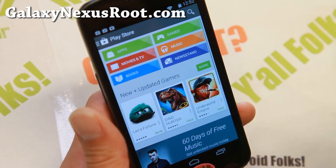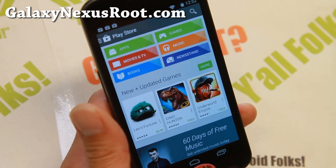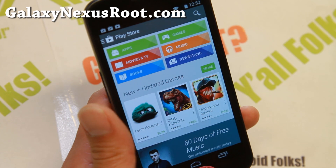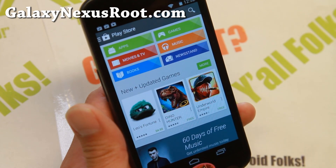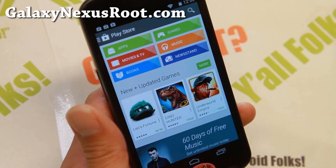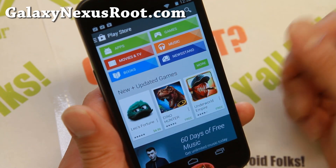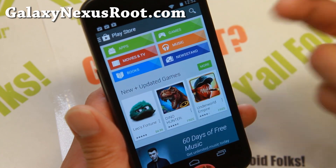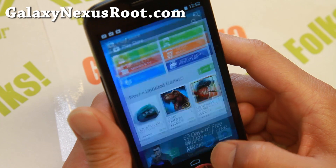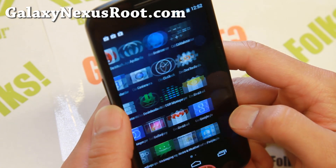To install this ROM, you do have to update your ClockworkMod recovery to the latest version. You can go ahead and use ROM Manager — download it off the Play Store and update it that way. If you have trouble with that, you can also check out my site. There should be a CWM recovery link at the top. Download the image file and use the app Flashify to install the latest ClockworkMod recovery.